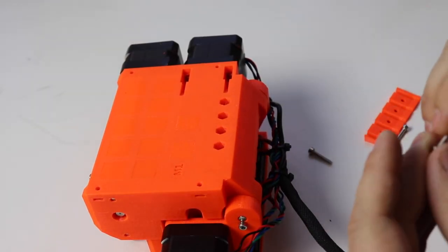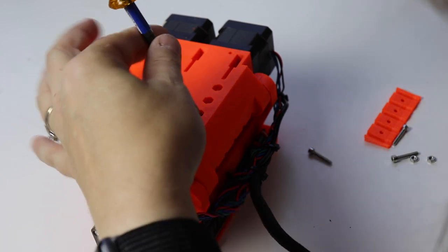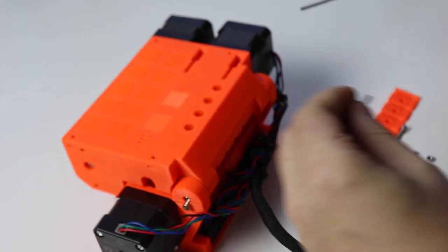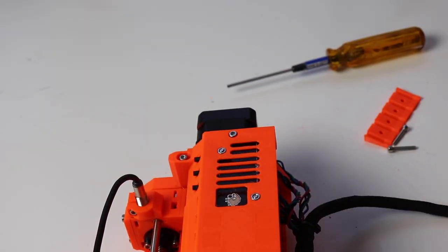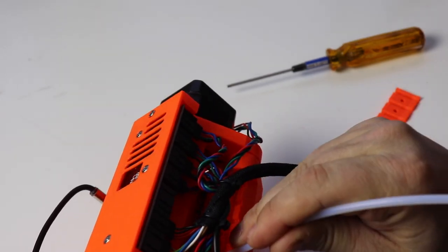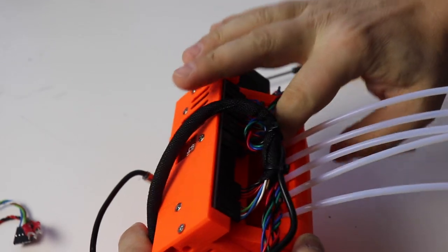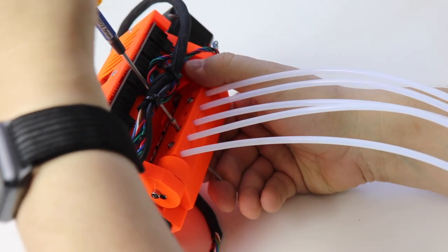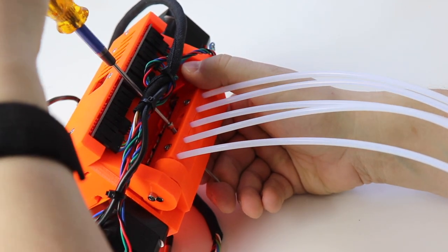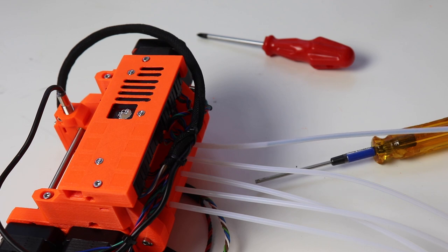Next, flip the unit over and take one of the M3 by 18 bolts, slide it into the hole, push it down, unscrew it, and pull out the screw. Repeat on all four holes. Flip the unit back over, take one of the five long PTFE tubes, stick it into the hole, and repeat for the remaining four tubes. Take the plate, place it with the wider end towards the tubes, and secure it in place with four M3 by 18 screws. A technique that worked well was taking one of the longer screws from the spare parts bag to hold the nut in place while screwing it in with a hex driver on the other side. You may want to take a roll of filament and try feeding it through the tube to ensure alignment before finally tightening down the plate.